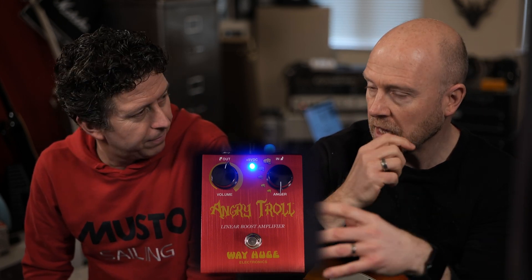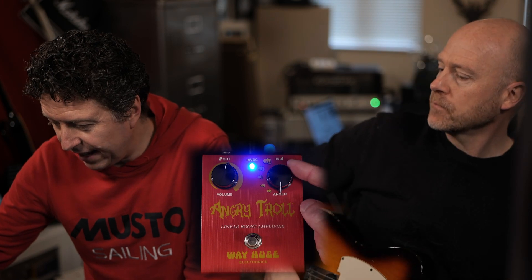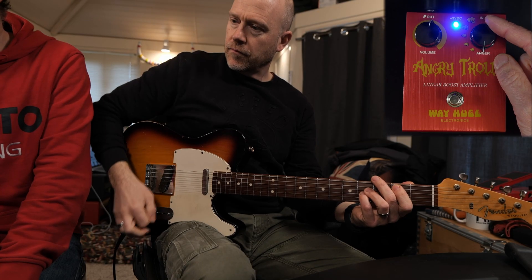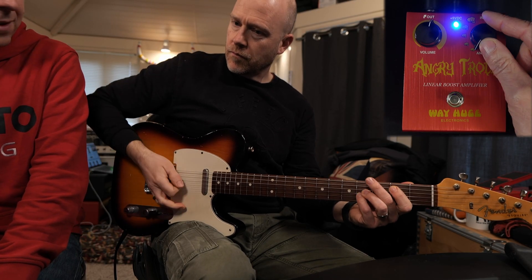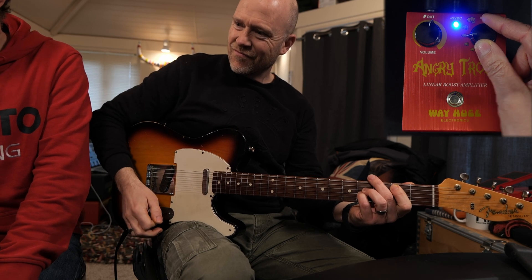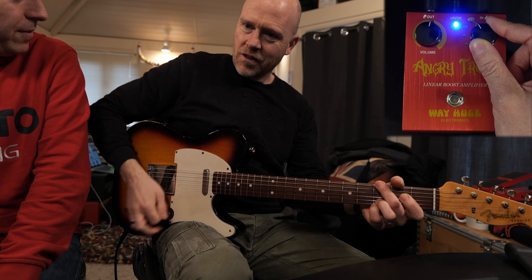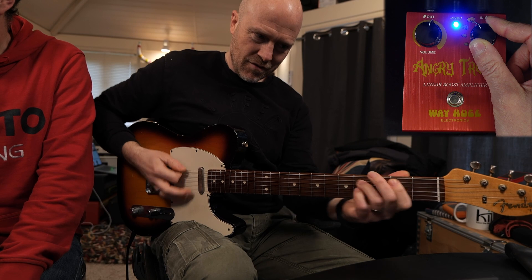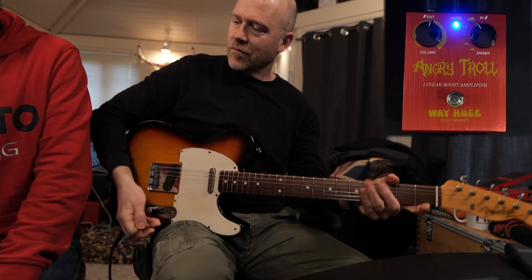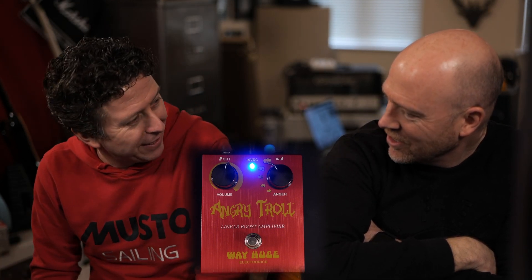The only thing is, if you want something that's transparent, this is definitely not the pedal for you. But the anger level — it's all pre-notched, starting off with a little bit of anger. I like it at its fuller amounts than its lesser amounts.